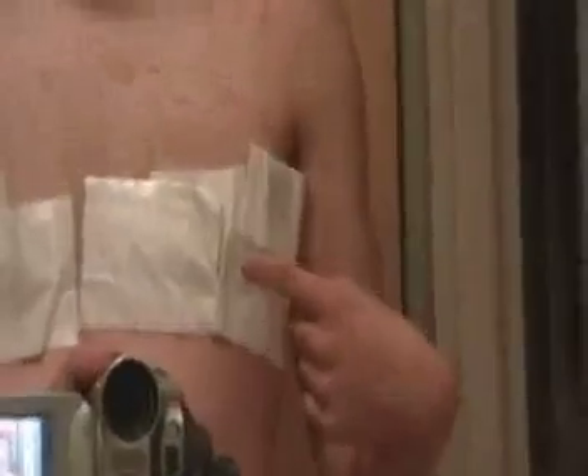As you can see, there they are. This side is a little swollen — it's the right side because of the hematoma. But that should get fixed.